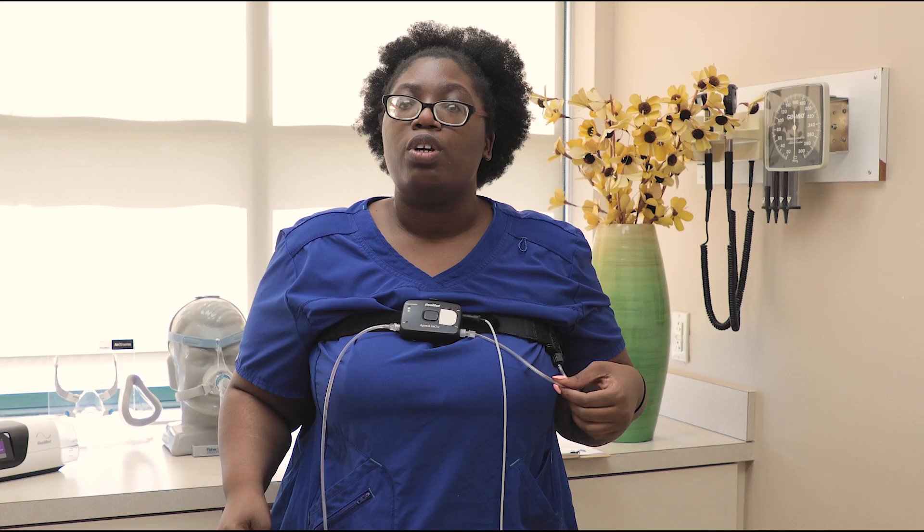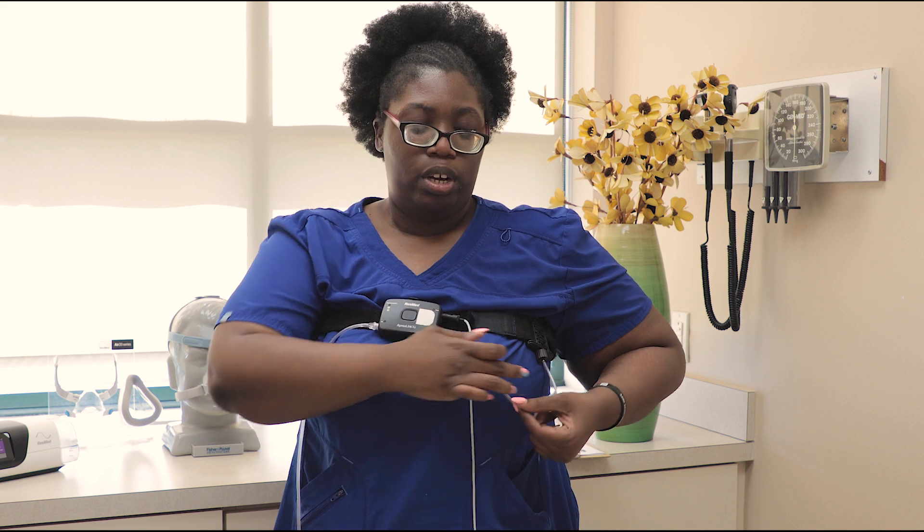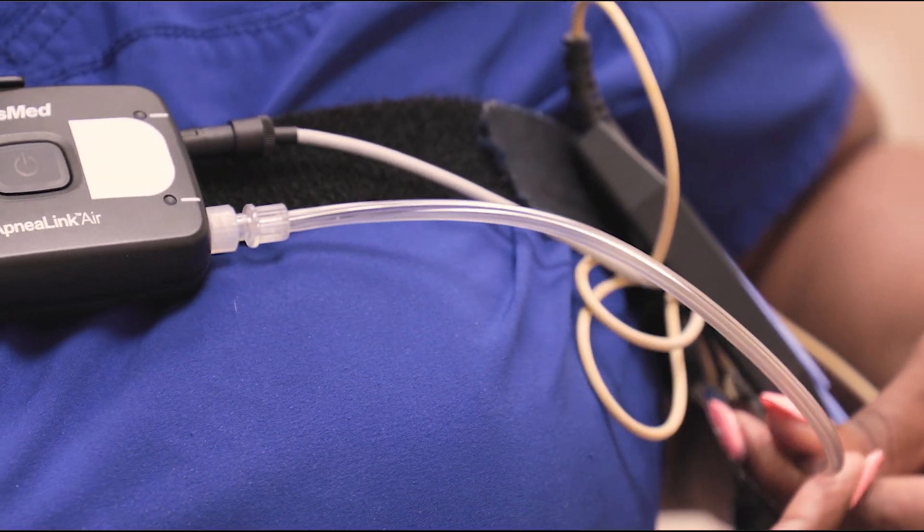The next thing you'll notice on your machine is the clear tube. All that does is connect the machine to the belt — you don't have to worry because it's already been connected for you. Your finger probe is already attached to your machine as well.